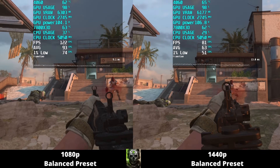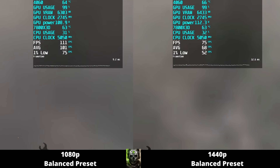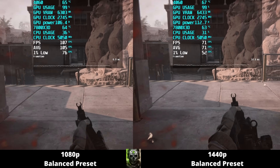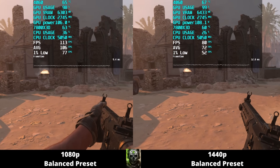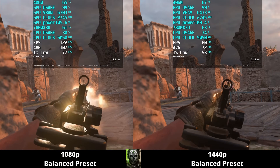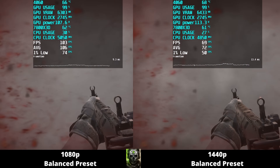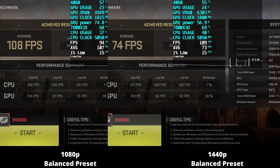Starting with Call of Duty Modern Warfare 2 on the balance preset: temperatures are between 63 to 66°C depending on resolution. At 1080p we're getting an average of about 106 FPS compared to about 72 FPS at 1440p. The 1% lows on 1080p are in the 70s, whereas on 1440p they're in the 50s. The frame time graph is a lot better on 1080p compared to 1440p. The 4060 is rated for 115 watts and we're never breaking above that. Final averages: 108 FPS at 1080p and 74 FPS at 1440p.